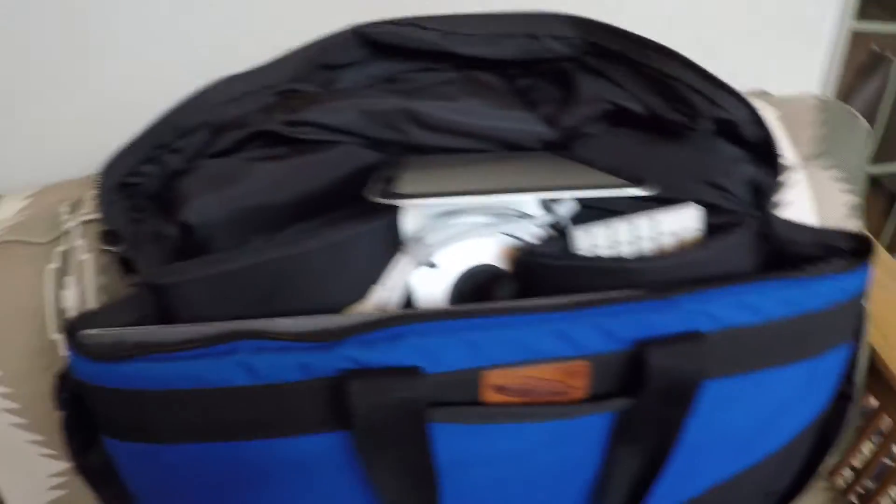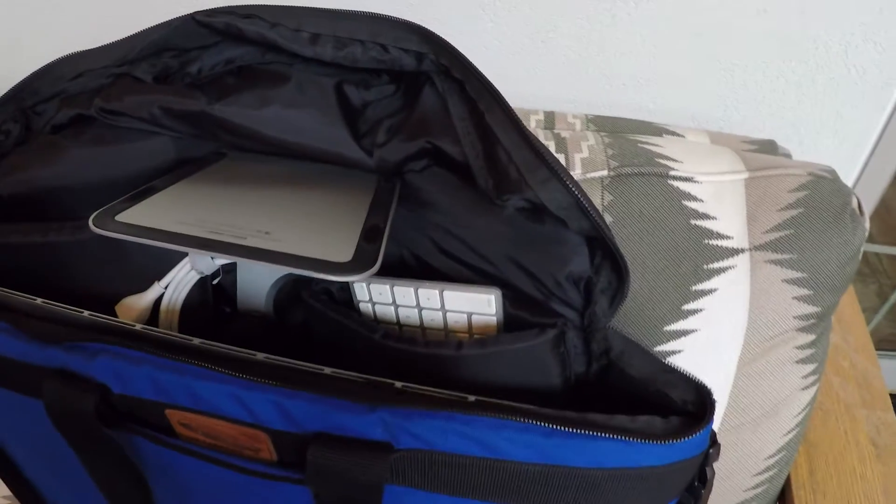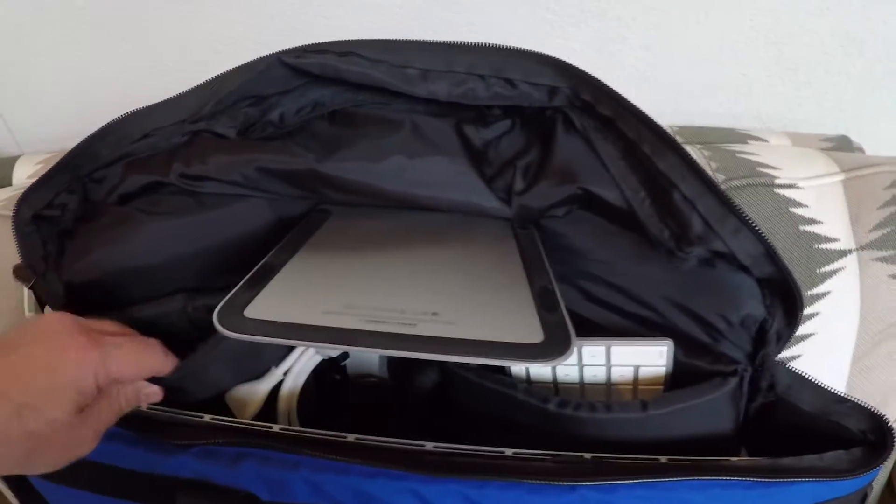I just bought the 27-inch version that has wheels on it, because I've been having to lug this one around on my shoulder — it has a shoulder strap. I want to say this has been a really great bag. I'm going to keep it for my old 24-inch and have it as a spare, but this has just been too hard to deal with.